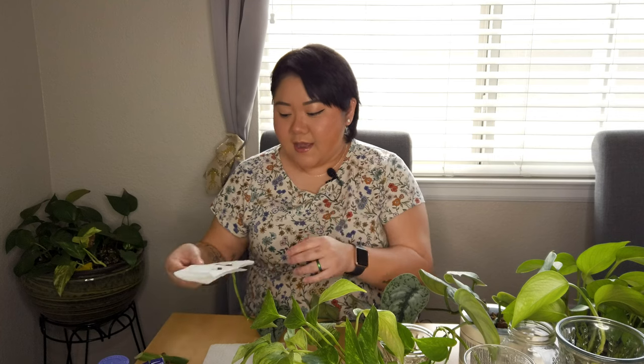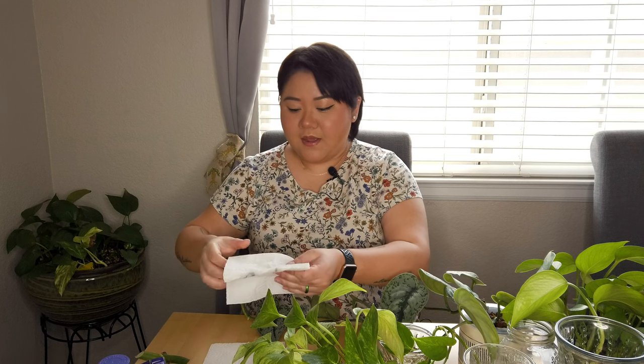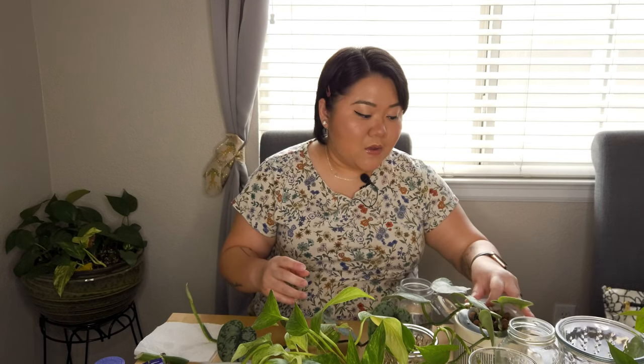I'm gonna put aside this rotten root. After I wipe my blade or my little shears, I can disinfect them. I'll be doing a step-by-step on how to do this, and we can talk about why propagating is an important part of houseplant care.